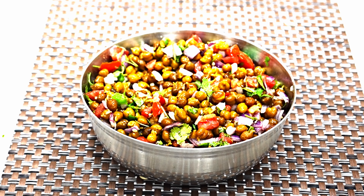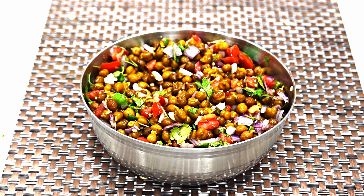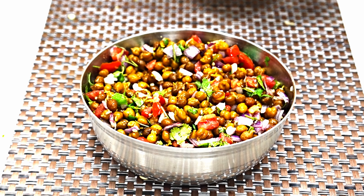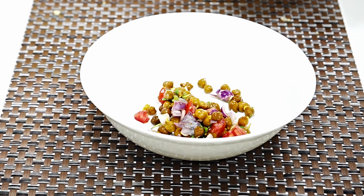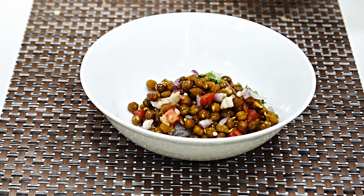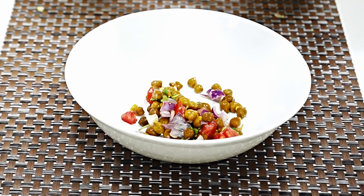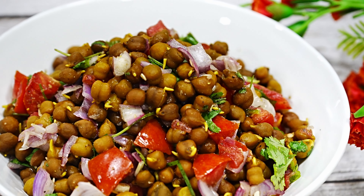The chana mixture is ready. Now we will prepare the presentation. I am adding it to the serving dish and I am so happy with how it looks. This recipe is very delicious, so do try it. Let's move on to our next recipe.